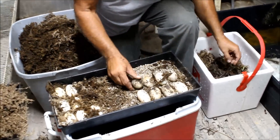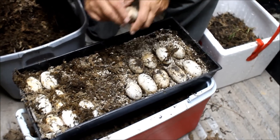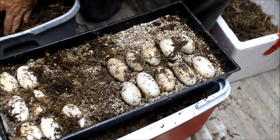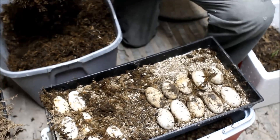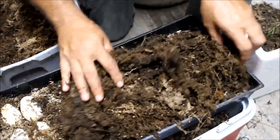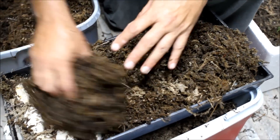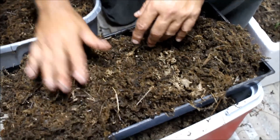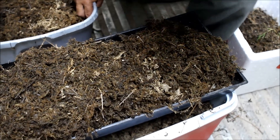We don't want the eggs to dry out on top either. So here I have a mixture of just sphagnum moss and water that's been sitting at the same temperature of 88 degrees, and this is what we'll cover the eggs with. Basically what we have done is formed our own nest right here for them. It takes approximately 88 days for the alligators to hatch out.